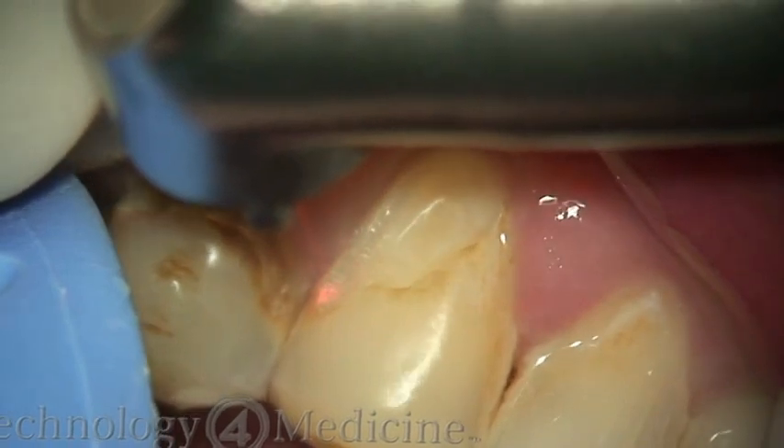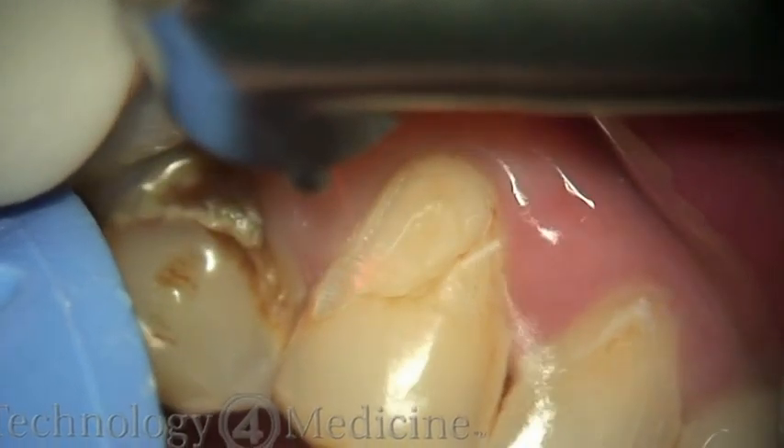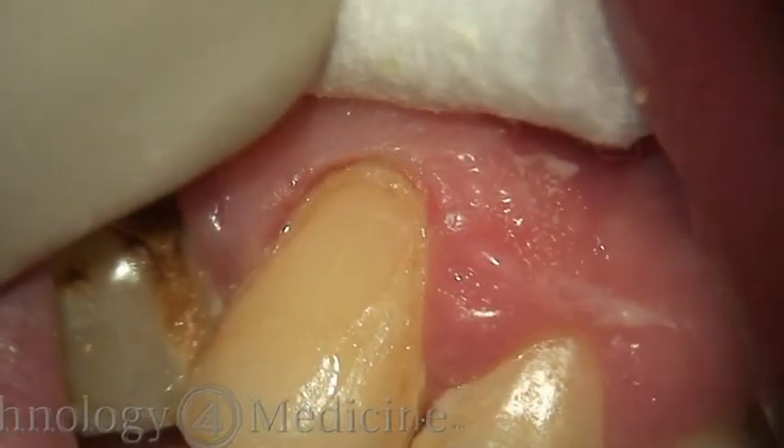These procedures, in actual time, take maybe 5 to 10 minutes per tooth at most. It's very simple and easy, and the patient loves the fact that they're not numb and can go out and have lunch right after you're done with the filling.